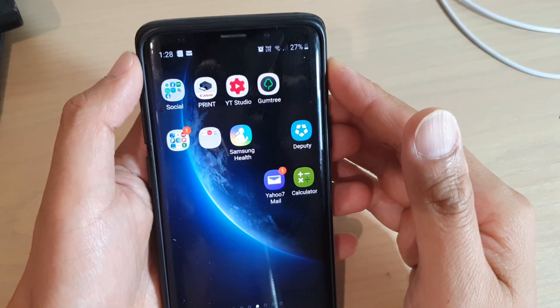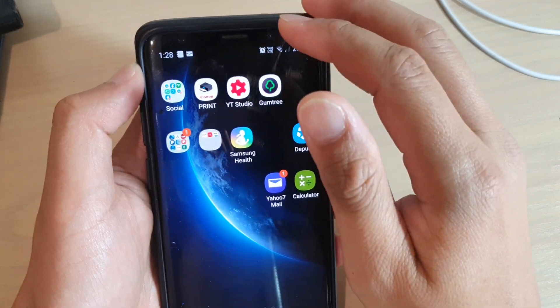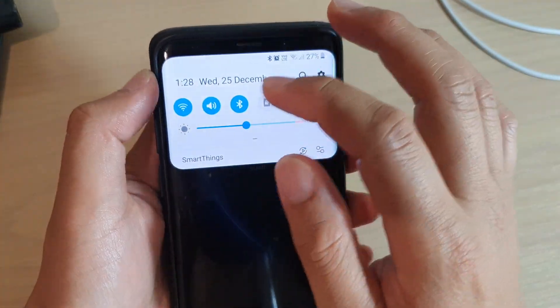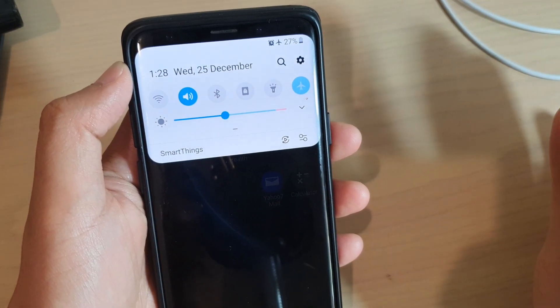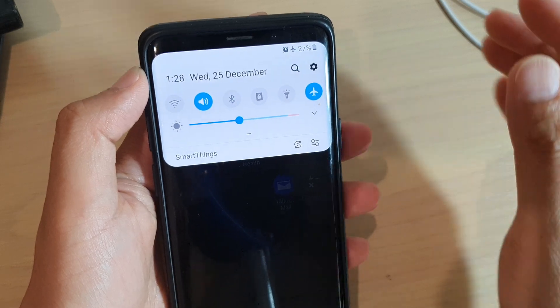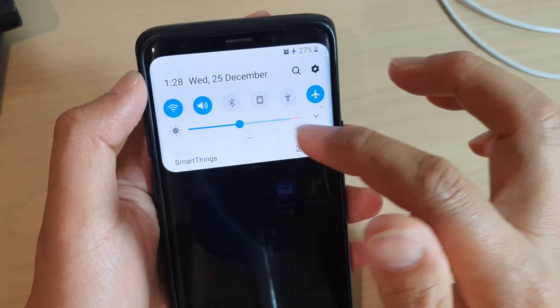If you really want to test it out or force your phone to use Wi-Fi calling only, then you can put your phone in airplane mode. This will turn off mobile data signal and network data signal. Now I'm going to turn on Wi-Fi.